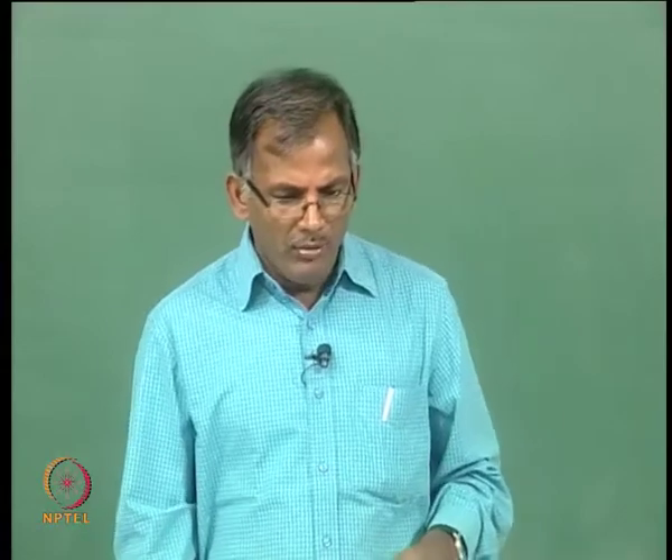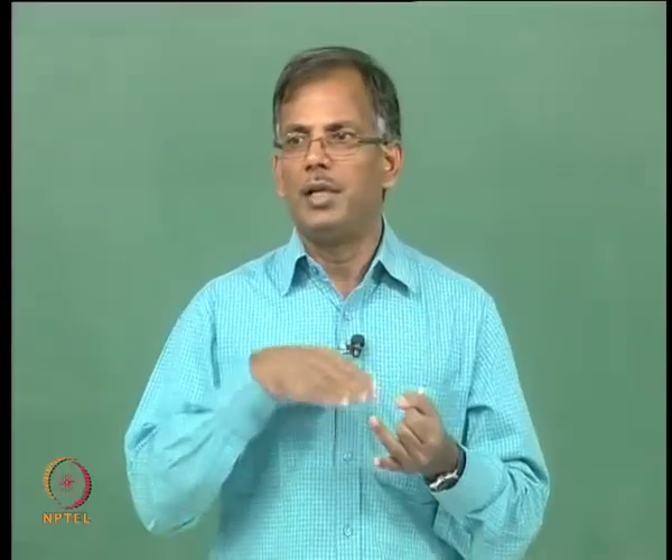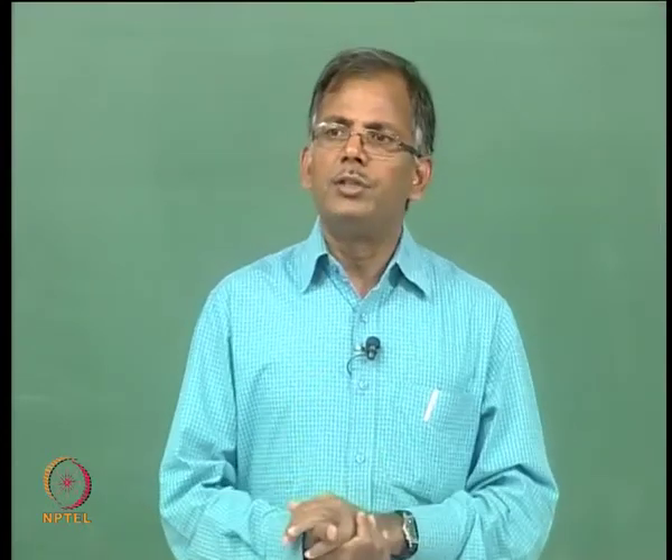Pile run-down and pile stick-up are linked cases, both related to the soil mechanics problem of estimating soil resistance at the time of pile placement. It is a disturbed capacity, not the long-term axial capacity used for design. We call this the Soil Resistance to Driving, or SRD. We need to estimate how much disturbance occurs as the pile shears through the soil.